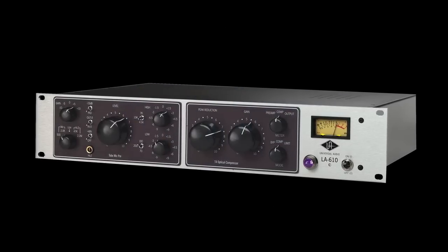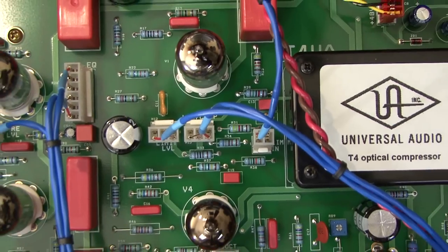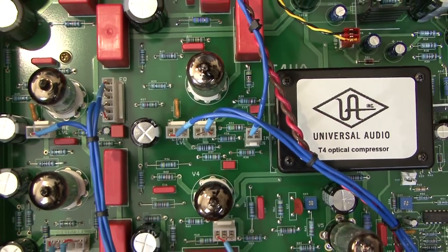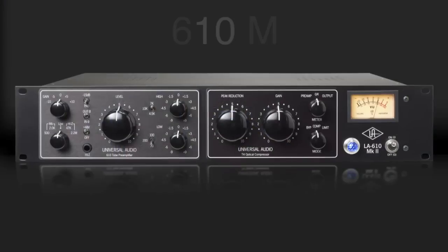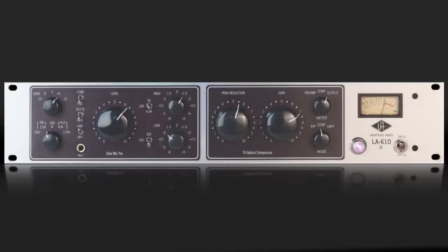The LA-610 defined the affordable, ultimate vintage tone channel strip. So how can UA improve on tonal perfection and what was already a hit product? Enter the sequel, LA-610 Mark II — a second generation revamp of the original 2005 LA-610 design.